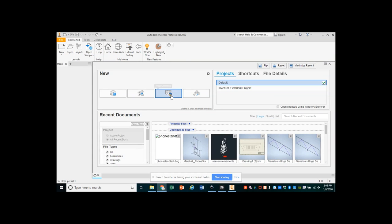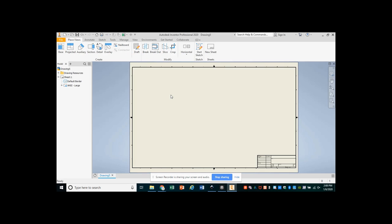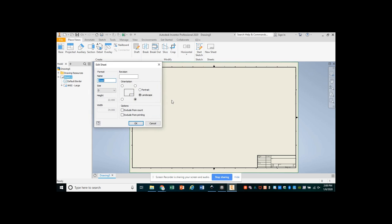To start our phone stand, we're going to come to Inventor and open a new drawing. When we open a new drawing from an Inventor template, it might not be the correct size for our project. We should get in the habit of checking the sheet size by hovering over Sheet 1 on our model menu and right-clicking it to see the Edit Sheet option. Here we can see that this sheet is currently size D paper.